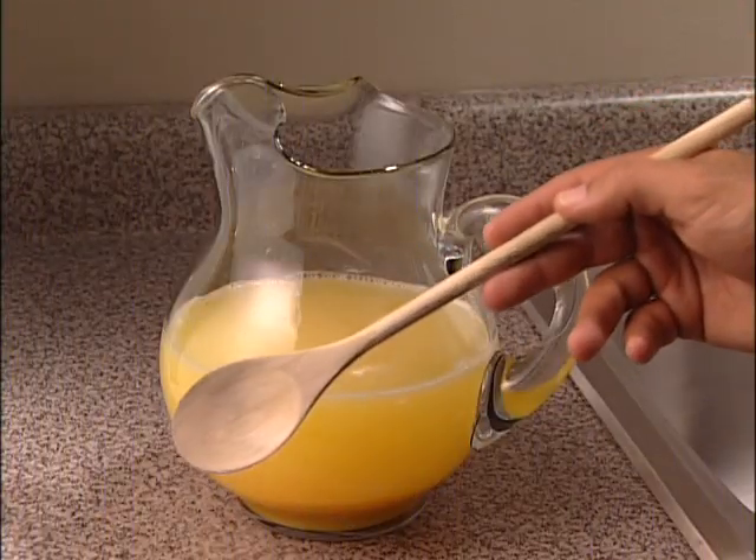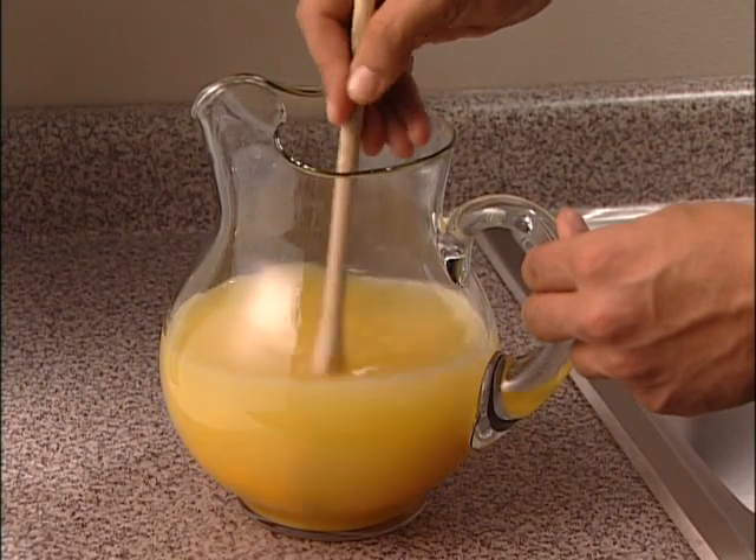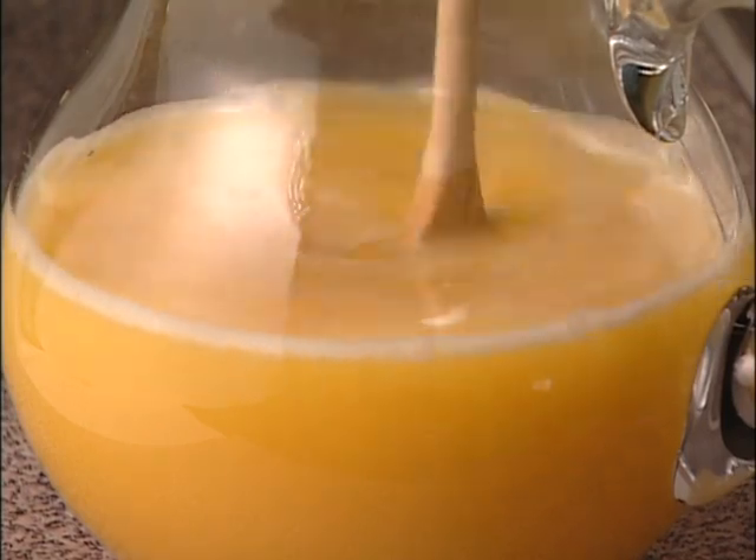Step 6. Use the wooden spoon to stir. Stir from the bottom. Keep stirring until you can't see or feel any chunks. Good!